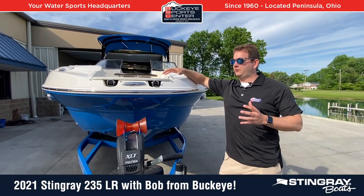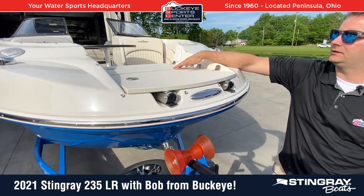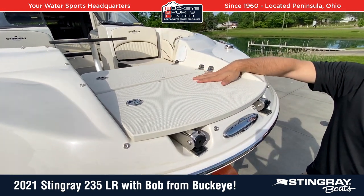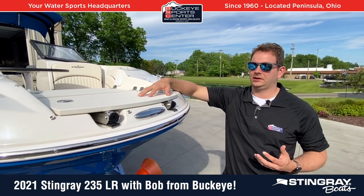I'll talk a little bit about the bow. We talked about how it's a little bit wider flared bow, similar to a deck boat. You do have a bow boarding ladder on this boat as well as a dedicated anchor locker here in the front. The other thing I'll point out, which is common with all the Stingray boats that are built in South Carolina, is you get a lot of saltwater use out of them.